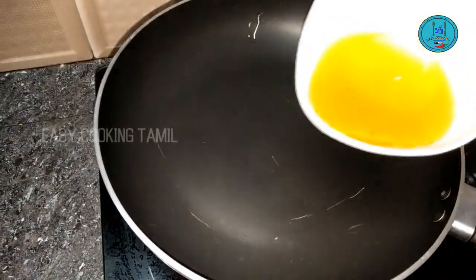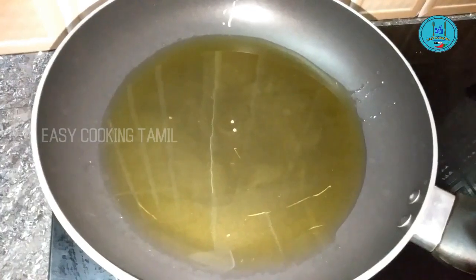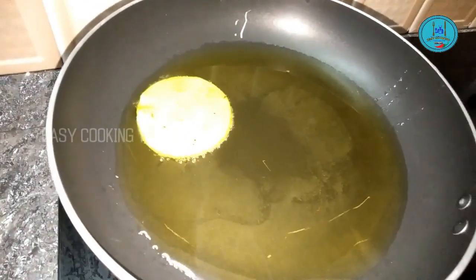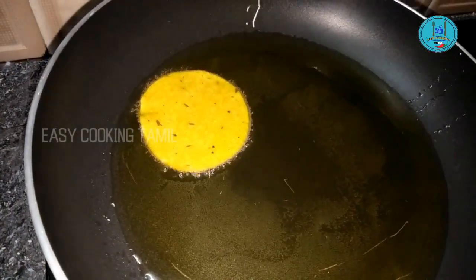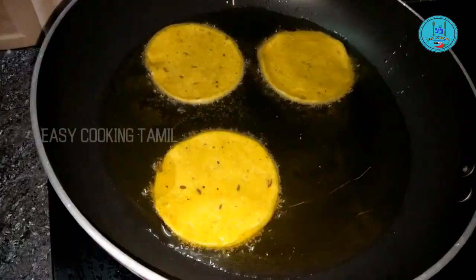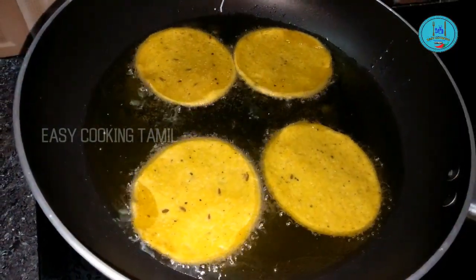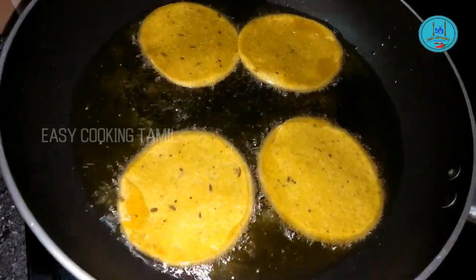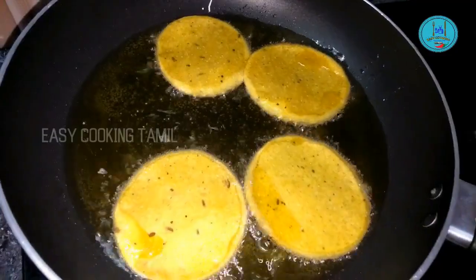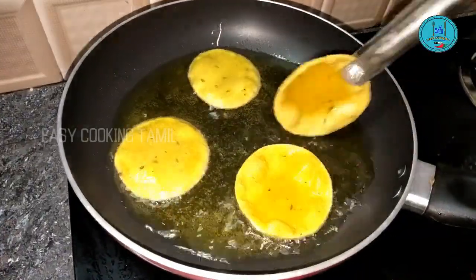Put a little oil in the pan. Let's put a little oil in the pan and add the snacks to fry.